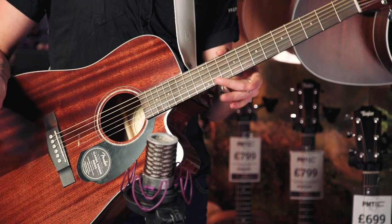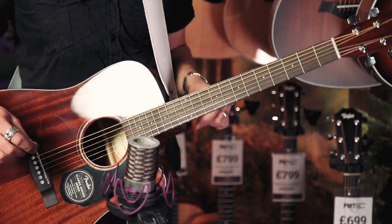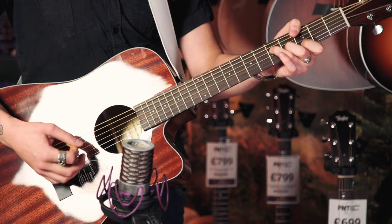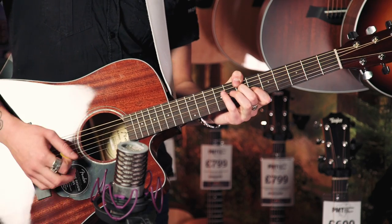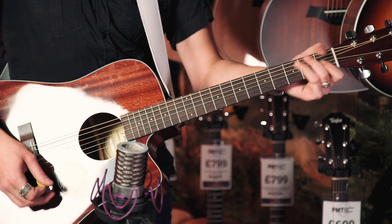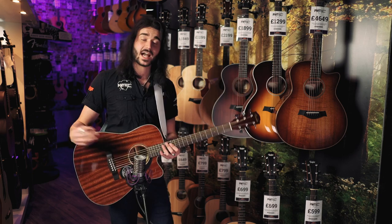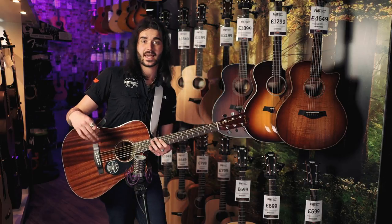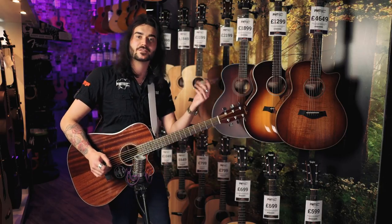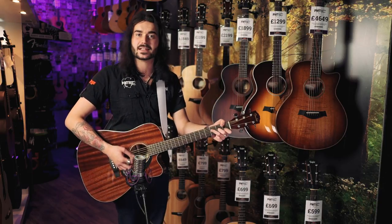It's got rolled fretboard edges as well, just like the five grand custom shop things, but this is nowhere near £5,000. What helps with the resonance as well is the fact that it's got scalloped X bracing inside, and it's 25.3 inch scale length. 43mm nut — so very standard, but it doesn't sound standard.